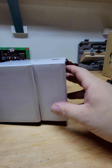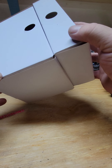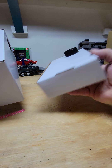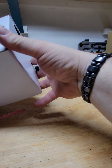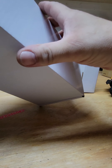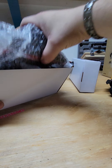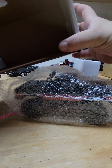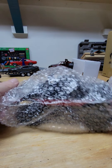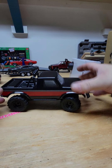I picked this thing up from A Main Hobbies. It's relatively close to the same price as the SCX24s — I think a Deadbolt is $119.99 and this was $119.99. We'll see how it compares. That's it — I got a truck.